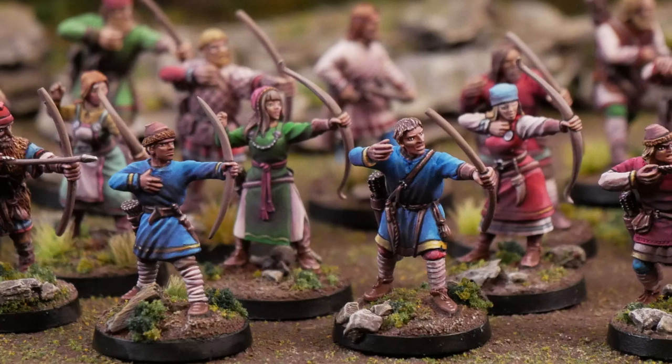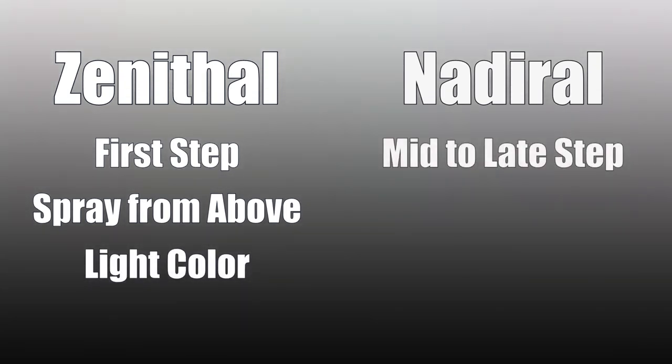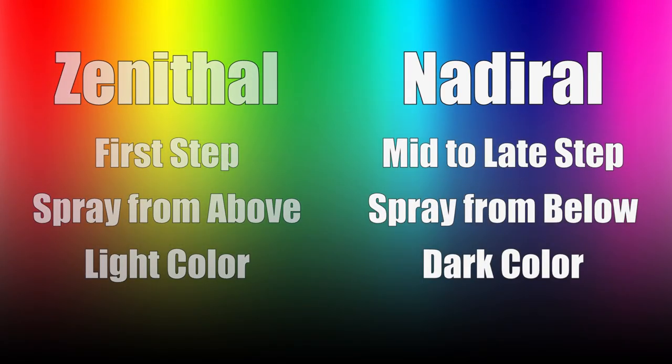I believe this is called nadiral shading and it's basically the opposite of the zenithal highlight. Zenithal is frequently the first thing you're doing to a model, spraying a white or light color from the top. For the nadiral shading you're doing it towards the end of the process. You're spraying from the bottom and you're using a darker color. Pretty simple.